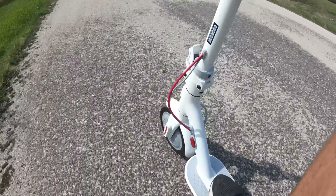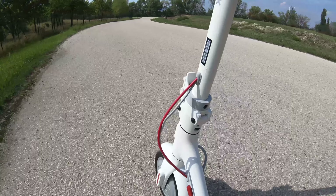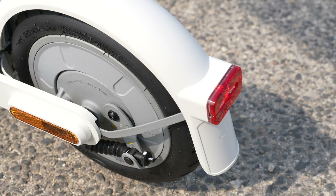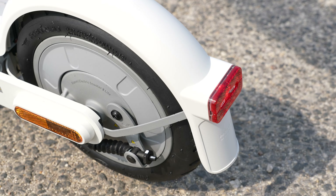There is also a strong rear light, which is useful for visibility in low-light conditions. Behind there is also a brake LED lamp which signals to those around you that you are slowing down and coming to a stop.